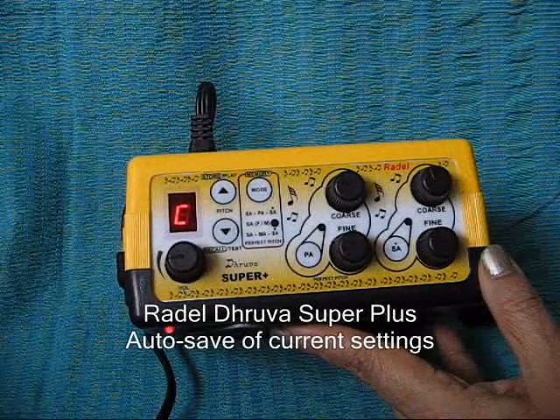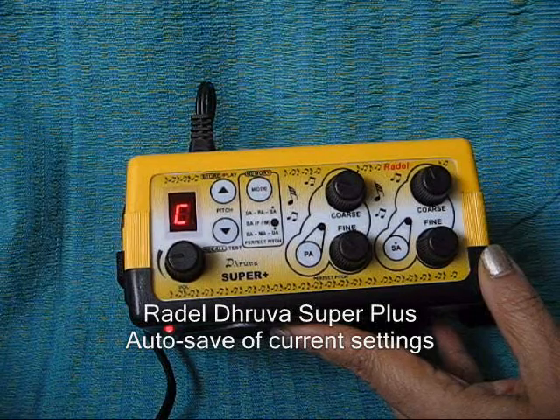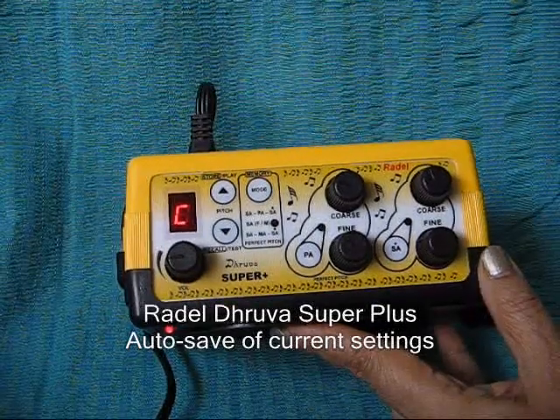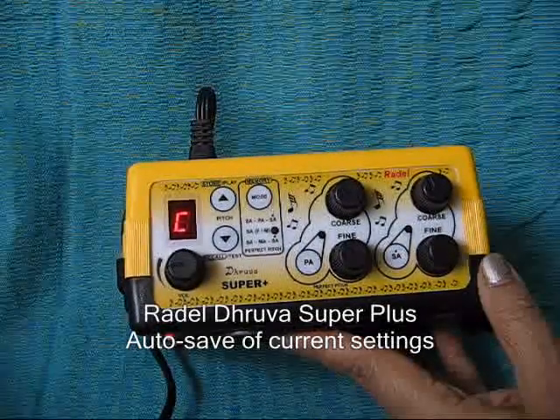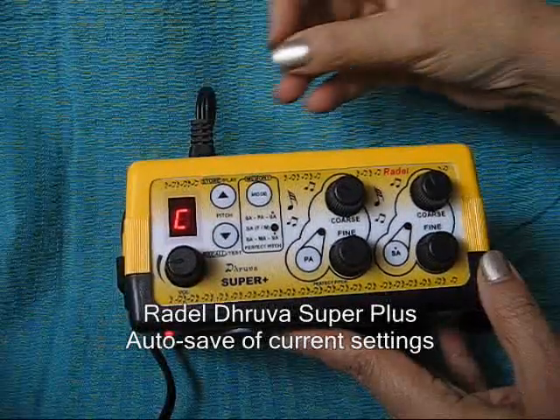The current selection of pitch is automatically stored in memory a few seconds after the last key press. This selection is automatically recalled the next time the instrument is switched on.